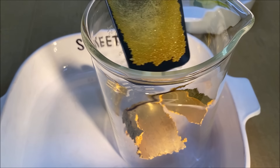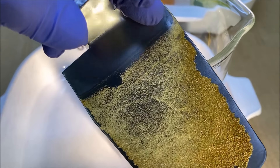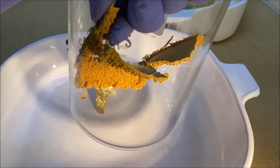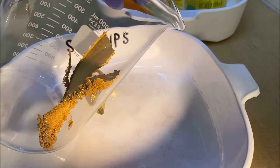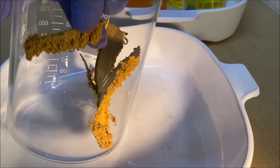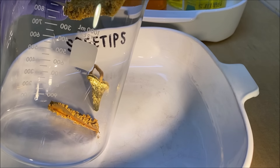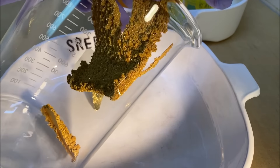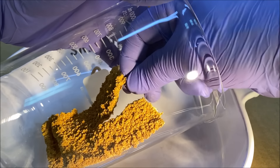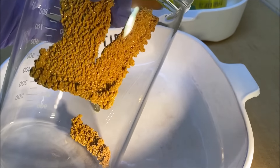There it goes — got most of it to release. There's still a little bit on the back, we'll deal with that later. Here's our pure gold. Here's our pure gold piece of it. I think what we're going to do is just leave it like it is, maybe break off some chunks and offer a few pieces for sale on my eBay site.